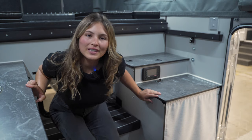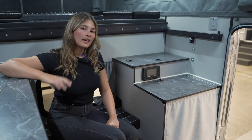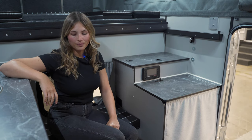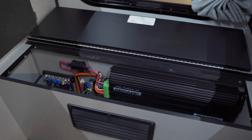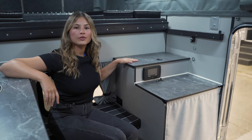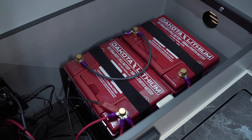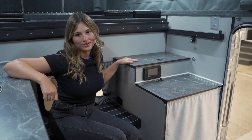When it comes to powering your camper there are a variety of power options to choose from. This camper comes with our most recent solar package. Below me is storage for the 135 amp hour Dakota lithium batteries, and the roof has enough space for four 125-watt solar panels.